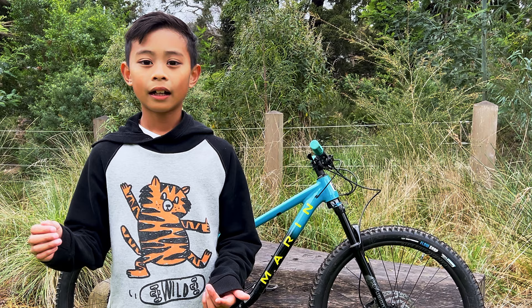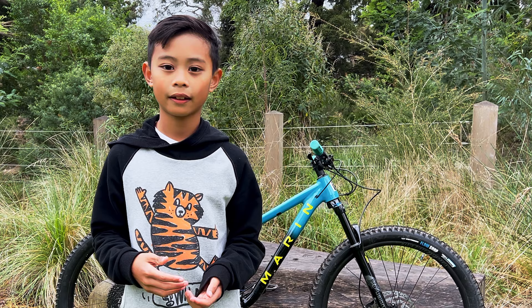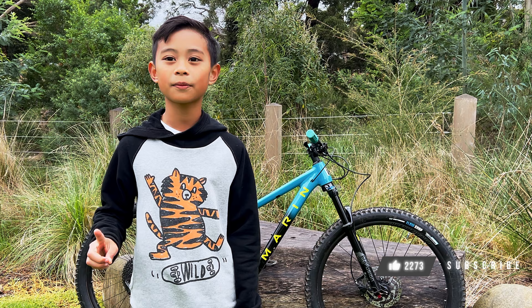Overall, I think this bike is perfect for kids that want the benefits of having bigger wheels while the bike still fits them perfectly. I reckon you can ride this bike for about one to two years and then move up to a full-size 27.5. If you like our videos, please like, subscribe, and hit that notification bell, and check out other review videos right here. Until the next video, see y'all!